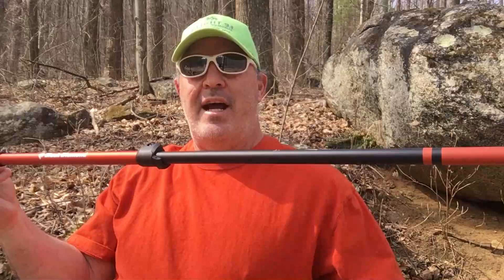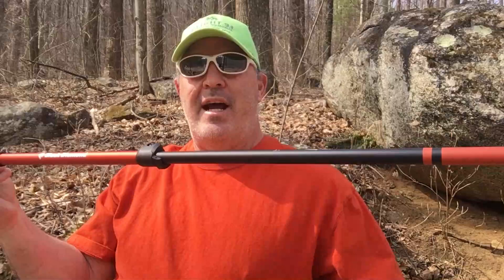I hope you like these — these are the Black Diamond Trail Ergo Cork trekking poles. I'll leave some links at the bottom. On that note, traveler out.